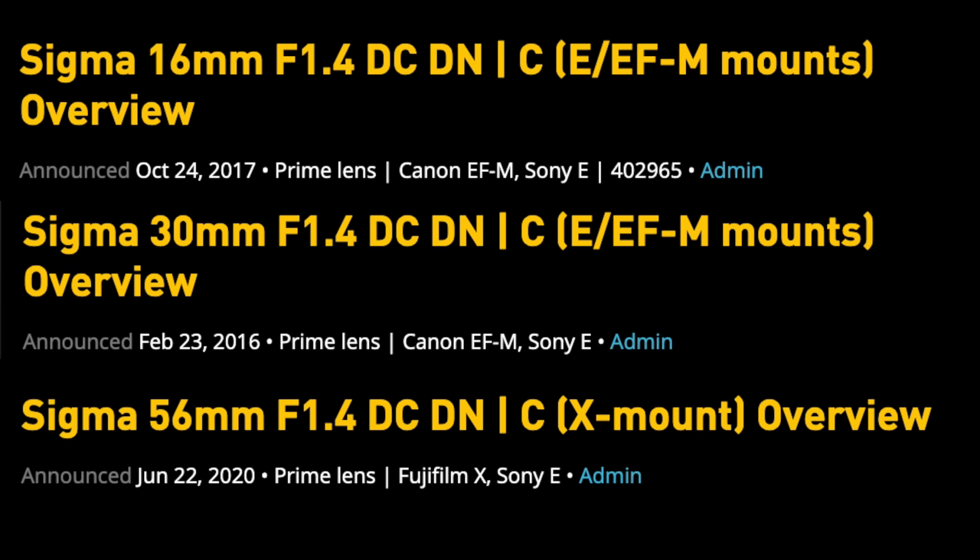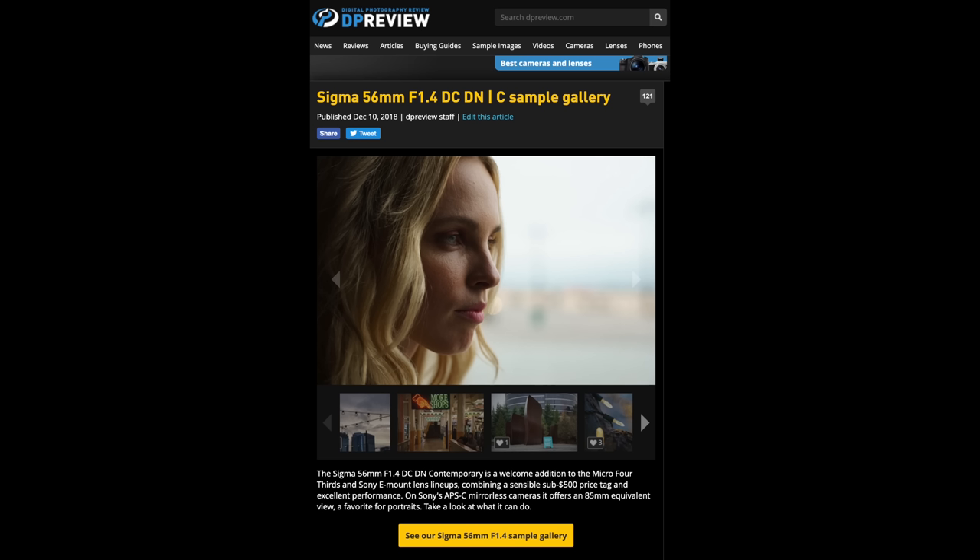We're not really doing lens reviews today for a few reasons. First, these are known commodities — the optical formulas in these three lenses have been out for a while for other mounts, and there are sample galleries for each lens on dpreview.com. Also, these are very pre-production lenses, so the autofocus isn't final and it wouldn't be right to test that right now. But again, we know what to expect. What I really want to talk about today is how these three lenses fit into the whole Fujifilm ecosystem, competing right up against Fujifilm prime lenses that are already established.